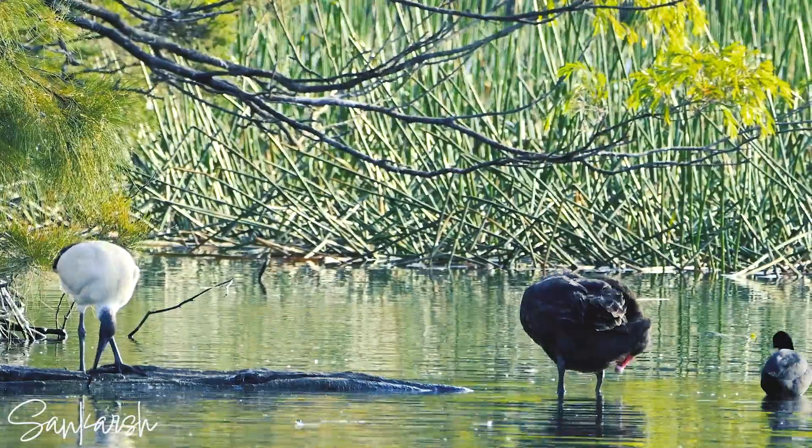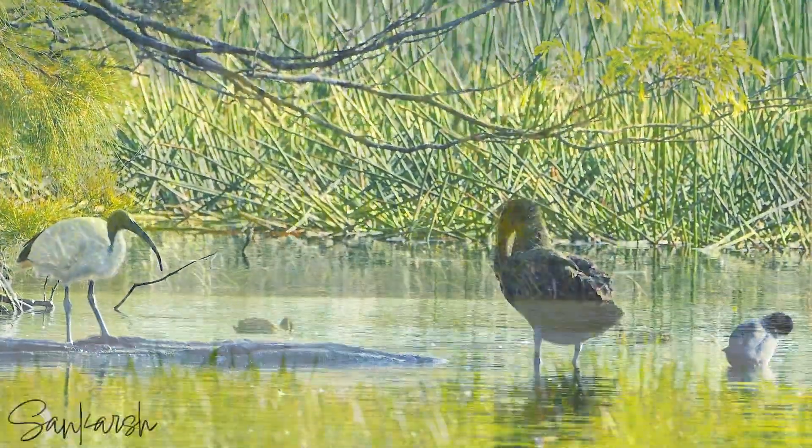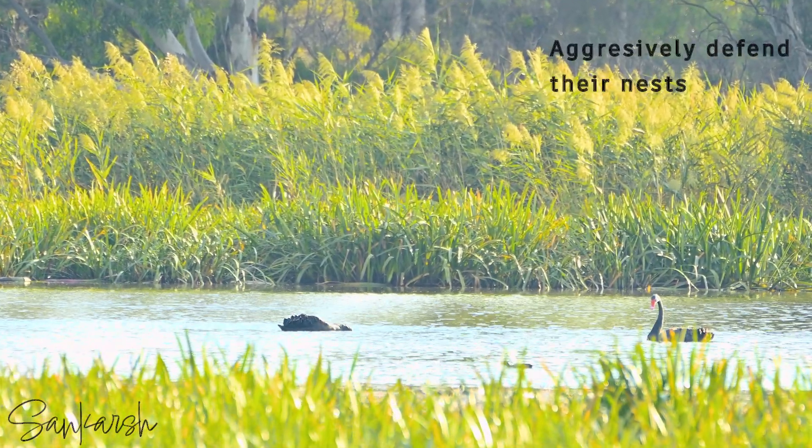Both parents share the care of the nest. Like all swans, black swans will aggressively defend their nests with their wings and beaks.